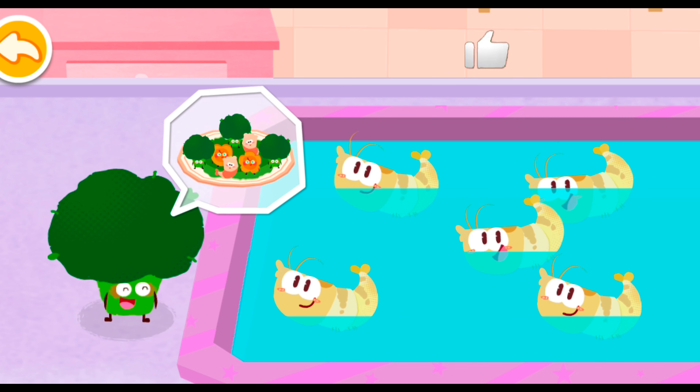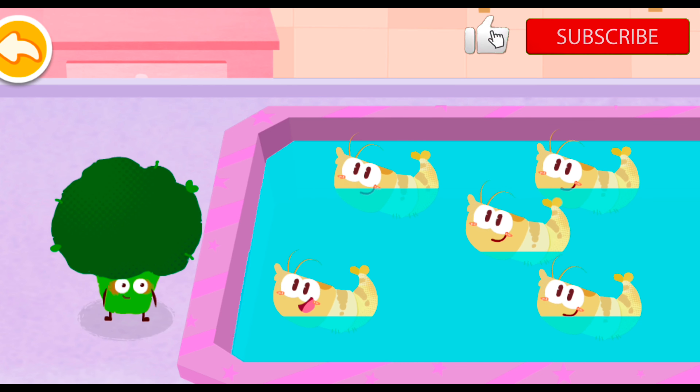Hello, shrimps! Would you like to turn into the stir-fried dish with me? Great! We would love to!